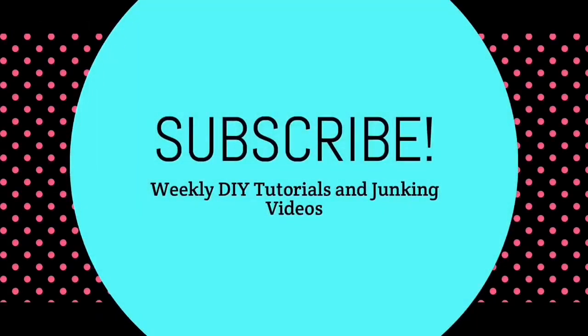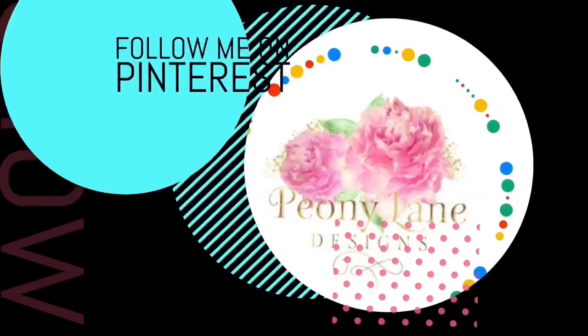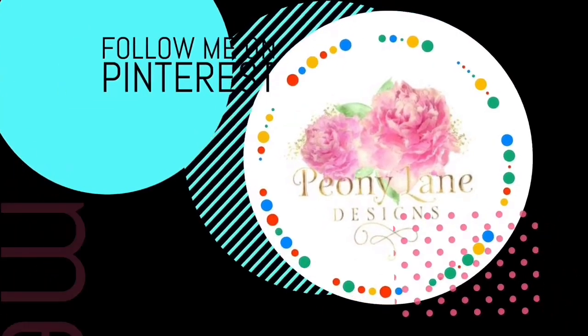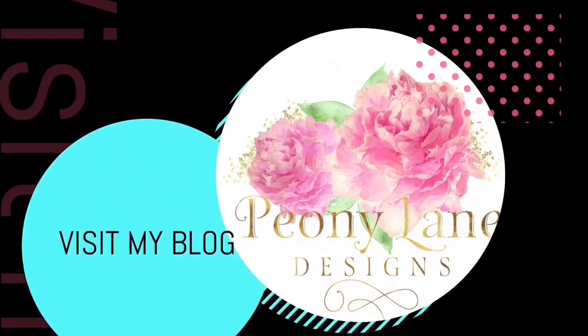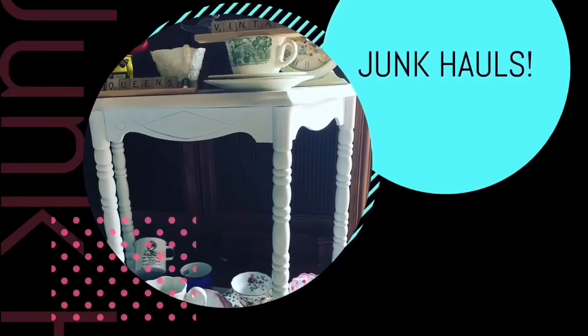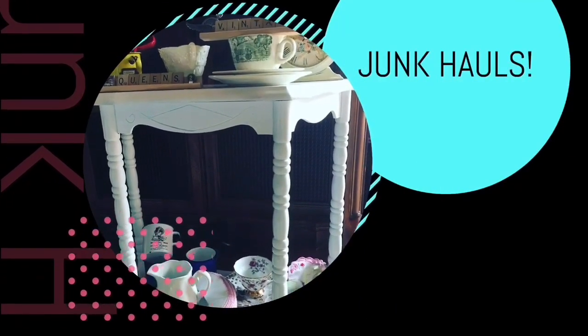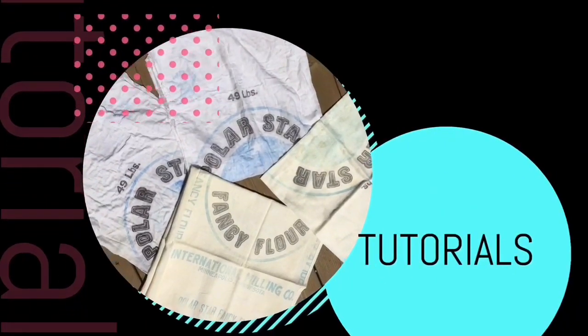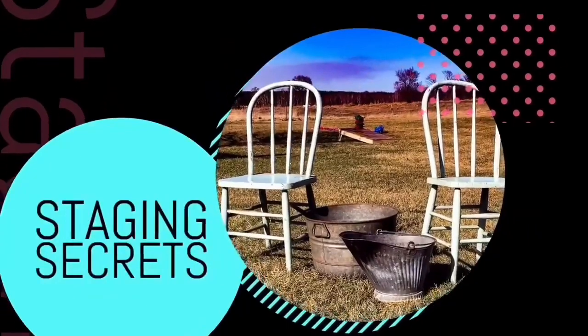Thanks for watching, everyone. Happy junking. Visit my blog, PeonyLaneDesigns.com, for more tips, tricks, and inspiration. If you like this video, please give it a big thumbs up. Don't forget to subscribe and click the bell icon so you'll be notified of new videos. I post every week — DIY tutorials and more junkin' videos. Bye!